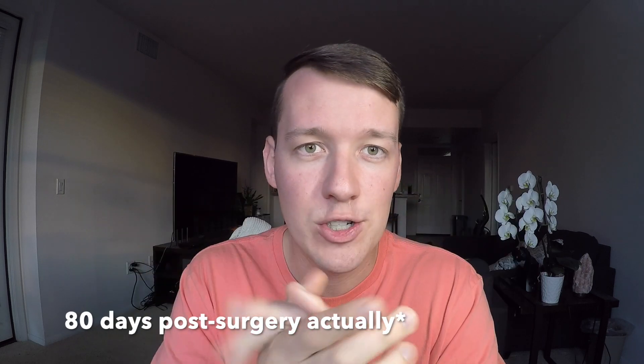Hello everybody, welcome back to another video. Today is Thursday August 22nd, it's been a super busy week at work and my dad's here visiting, so hopefully I can upload this video tomorrow, Friday the 23rd. Today's video I want to talk about how I'm exercising my jaw so that I can open my mouth wider. I had surgery on June 3rd — I'm about 76 days out of surgery — and my recovery has been going well.